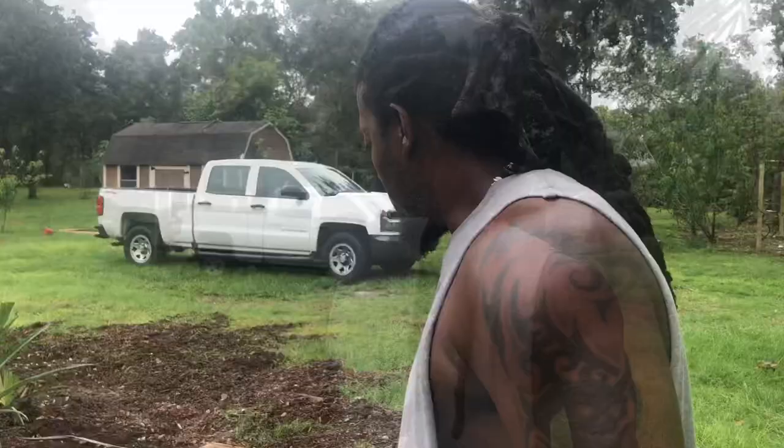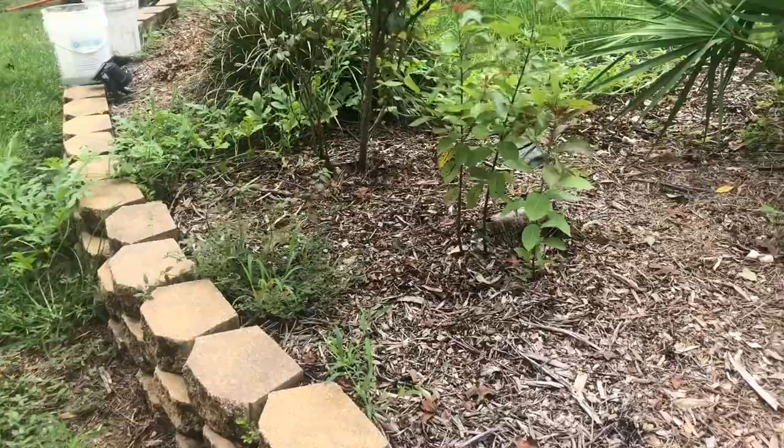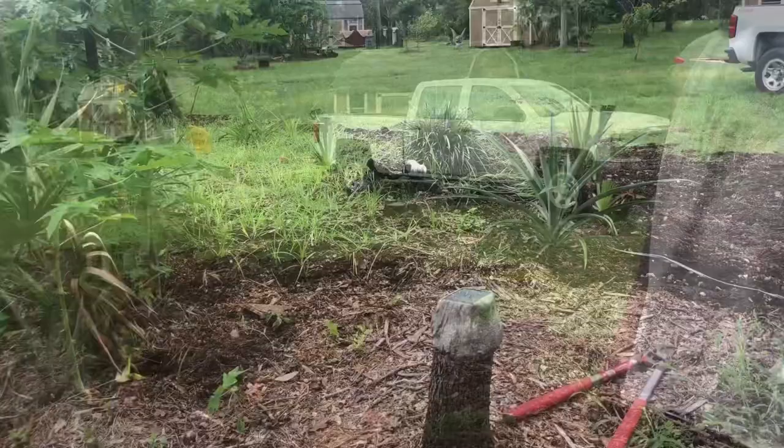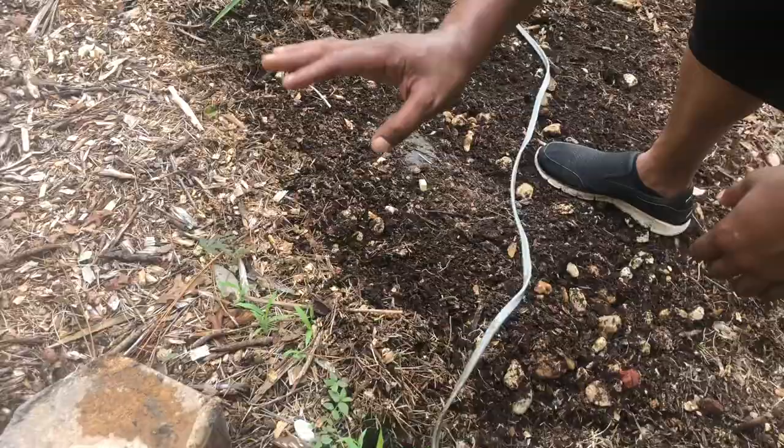Follow me, I'm going to show you what we're doing. We've had this island here eight years, and today alone we've found about five snakes in it. This is what eight-year-old mulch will look like — I'm almost afraid now to stick my hand in this stuff.